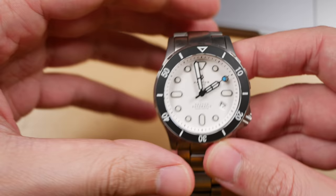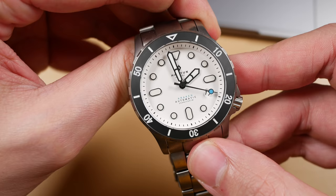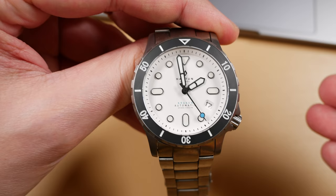Obviously this is a prototype I have in hand. The production units are going to be just a little different. Thank you Ross for keeping me abreast of all of the changes. He sent me a short list of info that he wanted me to discuss before I began this review — the changes moving forward and some of the highlights of this watch as opposed to the original H1 case.